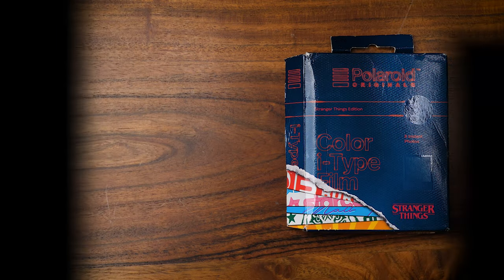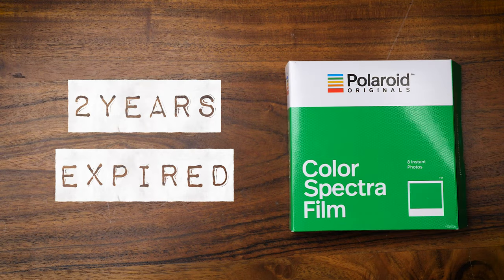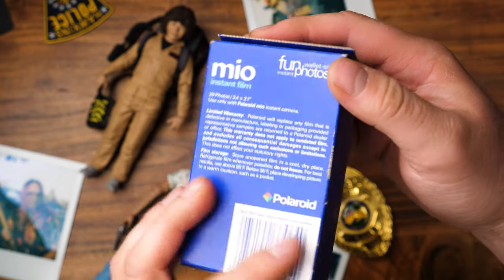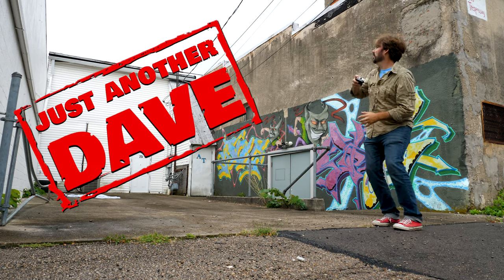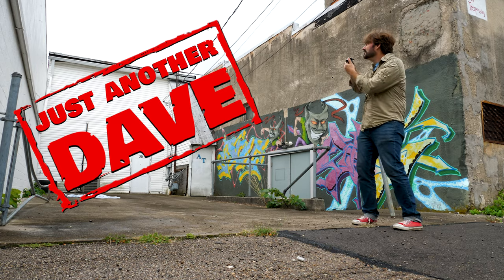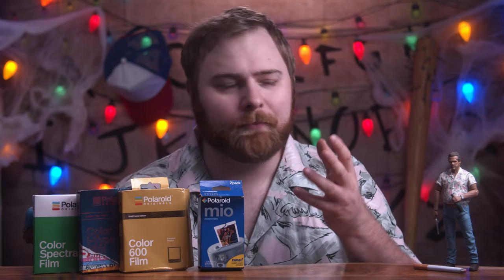The film we'll be testing today are I-Type film, 600 film, Spectra film, and even some Mio film — Polaroid film. I have doubts on this one, but we're going to test it out. Special shout out to Dave Knopp for sending the Mio film, and huge thank you to Caleb and Alex for graciously donating a Spectra film for this video. Links to their socials will be down in the description below, and you'll be seeing them pop up in this video.